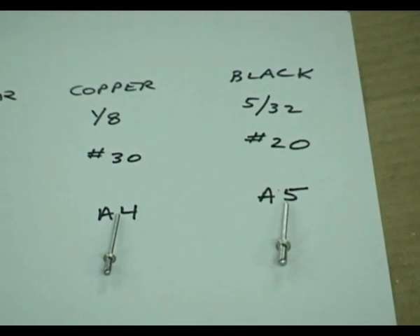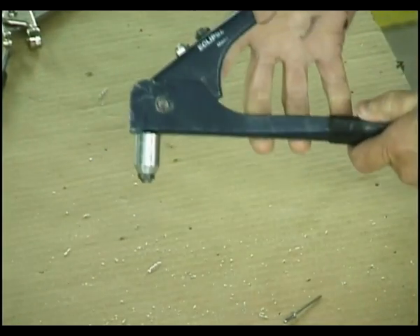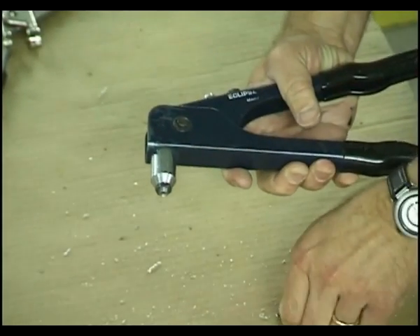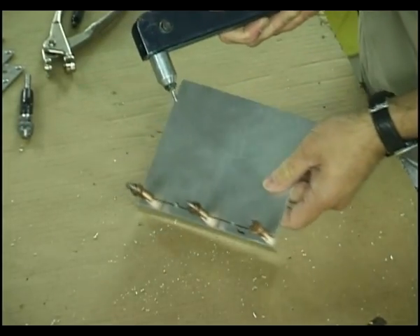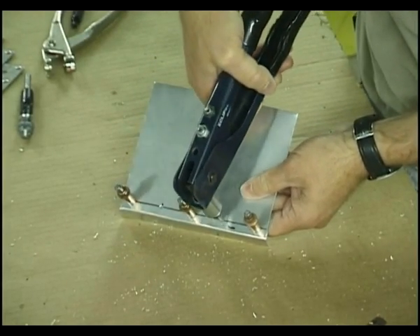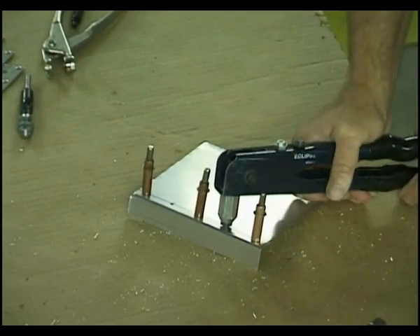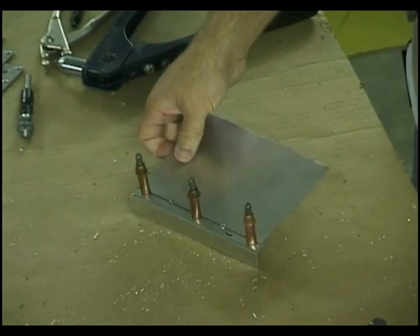Here's everything you need to know about pop riveting. Basically, you're going to squeeze. The magic of the rivet gun is that when you squeeze, it's going to pull a plunger backwards. That plunger is going to grip the rivet stem and pull it in. Insert it into the gun, take the piece, and remember we have all these holes along the way — just choose one of the holes, insert it in, and start squeezing. You heard the pop. Let's take a close look at what actually happened and what we were left with.